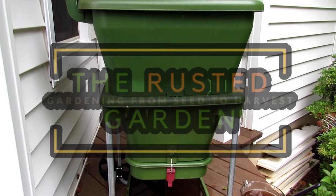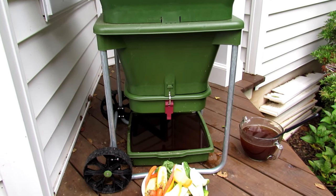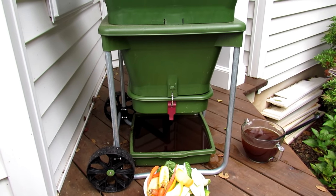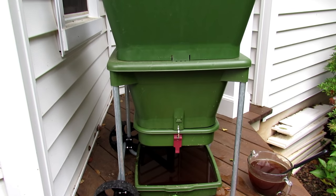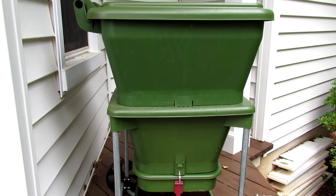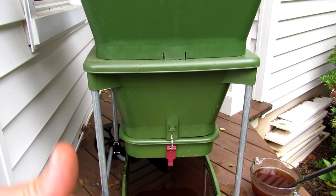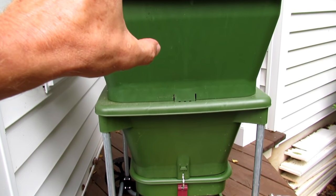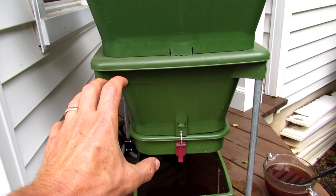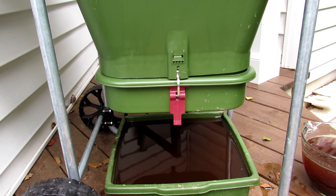Welcome to the Rusted Garden Homestead. This is my Hungry Bin worm composter — I've been using this for about five months. I highly recommend it. It's a tapered container with a continuous flow: you put food scraps in at the top, and over a four to six month period they work their way down as worm compost, and you can just pull it out by unclipping the bottom to get a nice brick of worm compost.